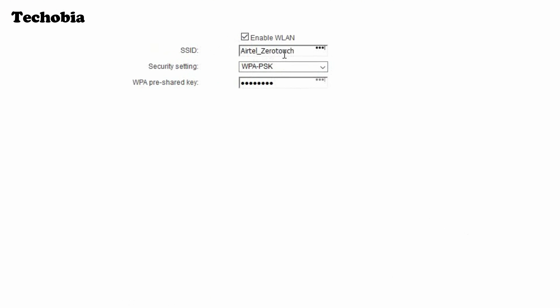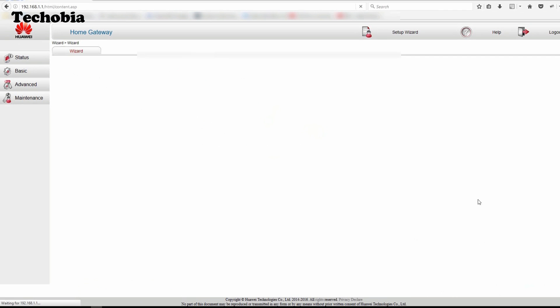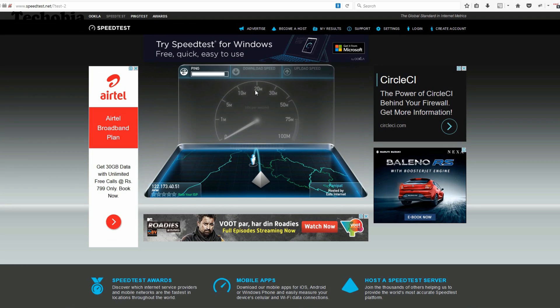The wizard also shows the default SSID for the WLAN — you can change it to anything you prefer. For the Wi-Fi password, I recommend WPA2-PSK with at least 8 characters. After that it will show your WAN device with VDSL — click submit. Once done, reboot the modem. Let me now show you some speed tests I did with the Airtel VDSL once it was configured.